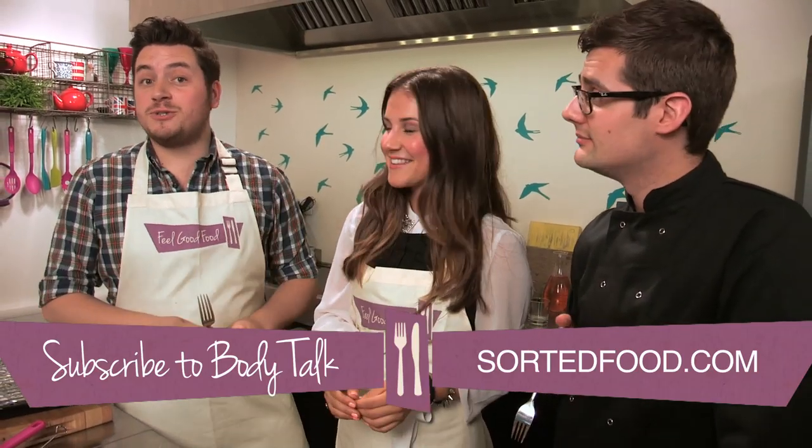Thanks to Electra for coming down to cook with us — it was very yum. If you want more feel good food recipes, make sure you're subscribed to the Body Talk channel.